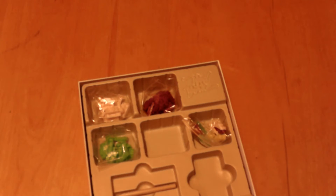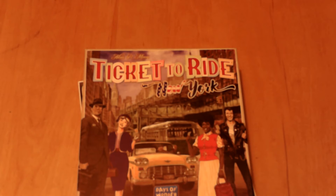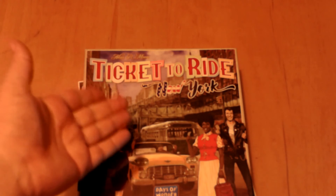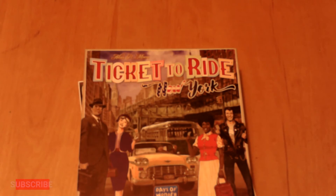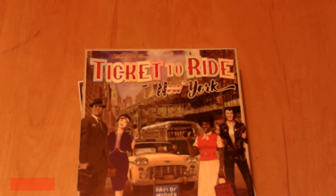So that is everything you will get if you obtain Ticket to Ride New York. I hope you all enjoyed this video — if you did, give it a big thumbs up, that means a lot to me. If you want to know how to play Ticket to Ride New York or want to know my thoughts on it, make sure you subscribe to the channel for more tutorials, reviews, and unboxings. Thank you all as always so much for watching, and I will see you in the next video.